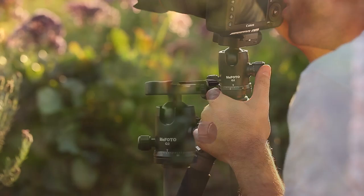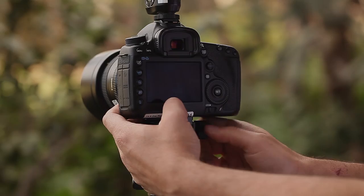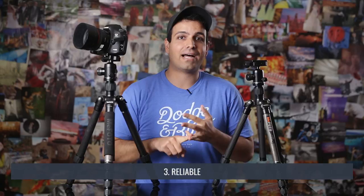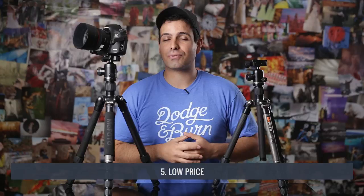You can argue there are a lot of tripods on the market with similar features — the same folding legs, small footprint, and light weight — so what's so new and great about MeFOTO? It's the combination of unique colors, quality construction, reliable build, a solid five-year warranty, and a low price. You get the whole package and it's actually affordable, which is what makes them so special.